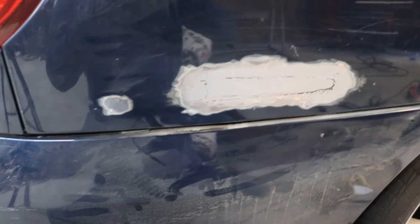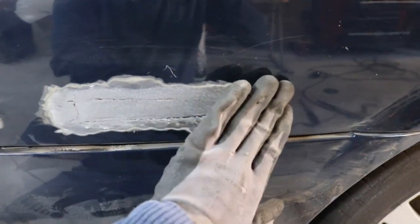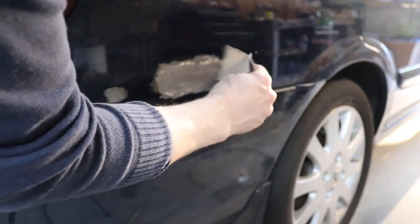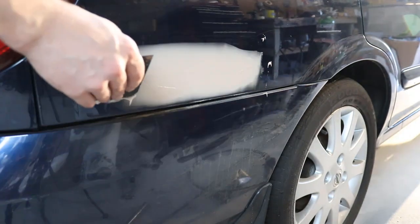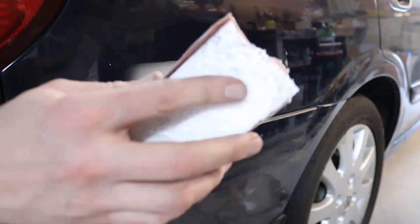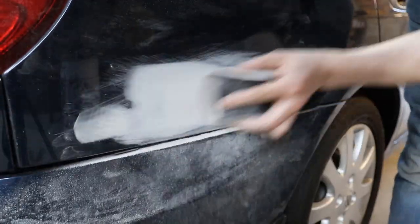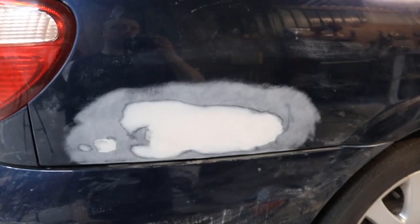We've got it all ground down really nice — the weld is down nice and smooth. Now just to get this perfect, we're going to use a little bit of body filler. I'm going to skim it across and put a bit of primer on as well. I've got some 80-grit sandpaper and I'm going to sand down the filler using a sanding block. We've got all the body filler sanded down. Now we're going to mask up everything for primer and paint.